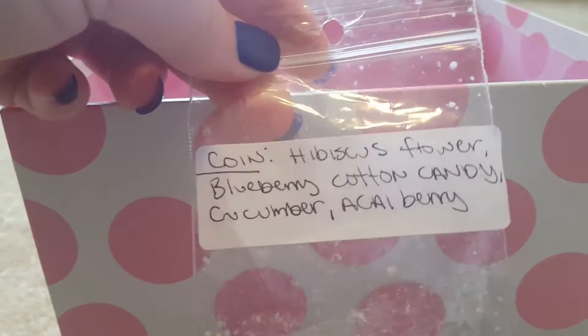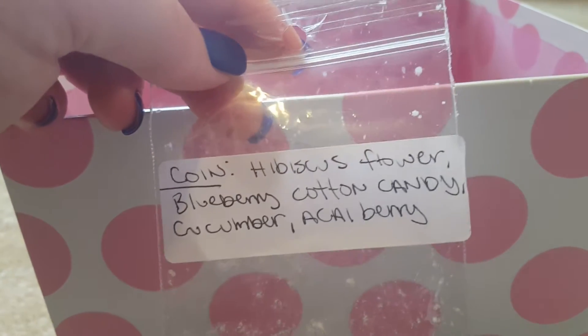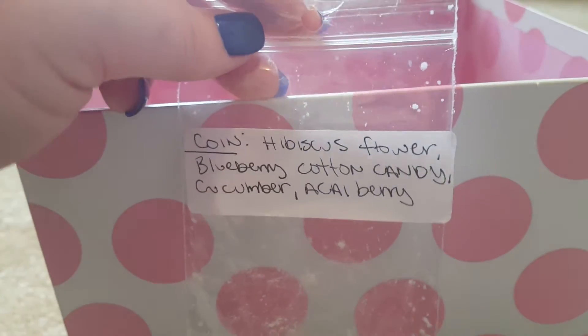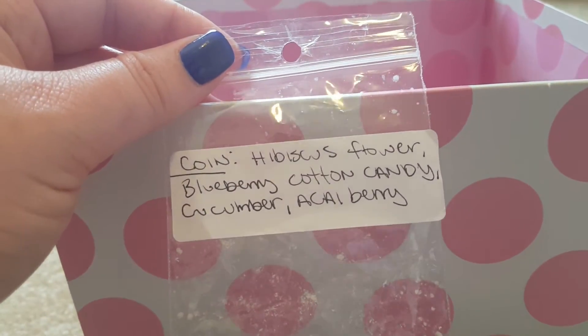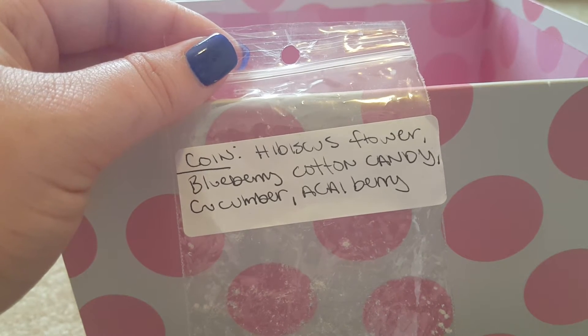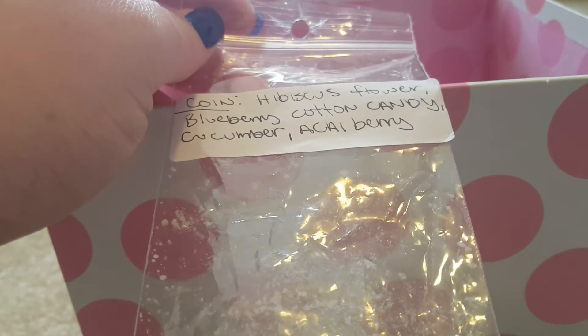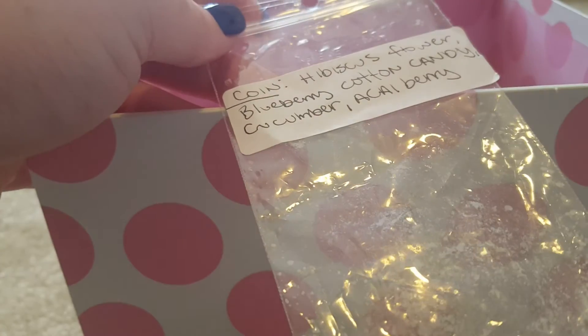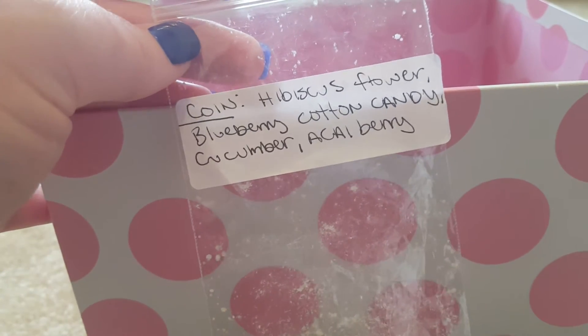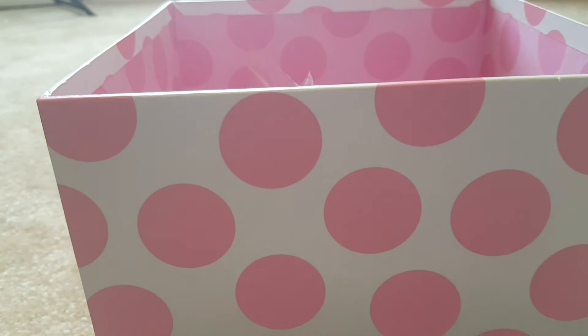I melted my sample of President Quayne from Super Tarts — hibiscus flower, blueberry, cotton candy, cucumber, and acai berry. I ordered two clamshells of it. You got a little floral but definitely the fruitiness, and the berry from the acai gave it a tropical note. It threw really well for a small cube. I do like it, but I really want to melt more of it before saying anything definitive. I'd love to try it blended with another blueberry or cucumber scent.